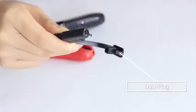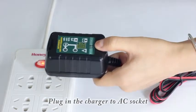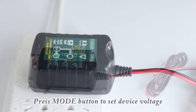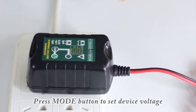It's very easy to use. Just connect the extension cord and plug in the charger to an AC socket. The default value is 12 volts. Remember to ensure the correct battery voltage matches your device voltage by pressing the mode button.